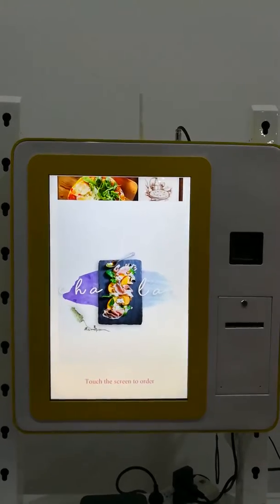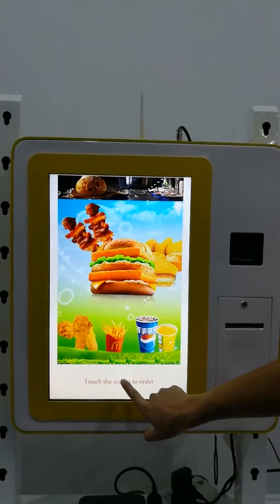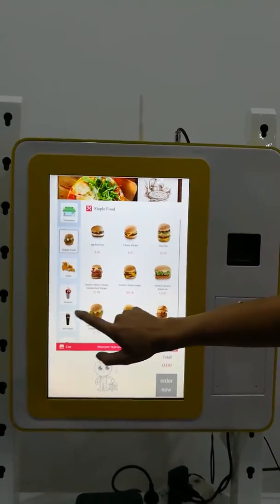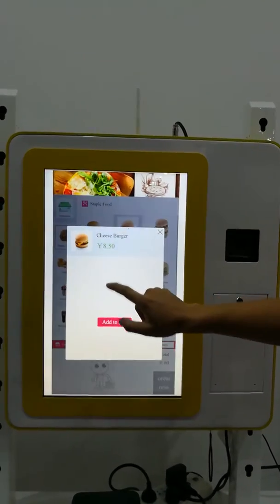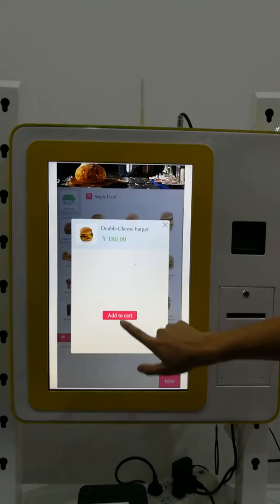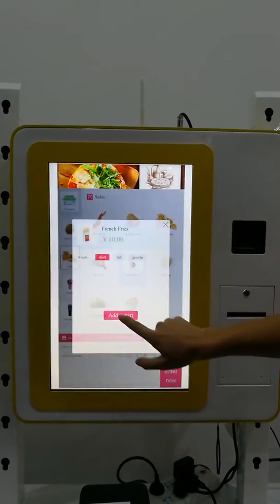Let me show you how to operate the restaurant ordering kiosk. Firstly, touch the screen to order. There are many types of food: Cheeseburger, Chest burger, Double Chest burger, Sets, and French fries.